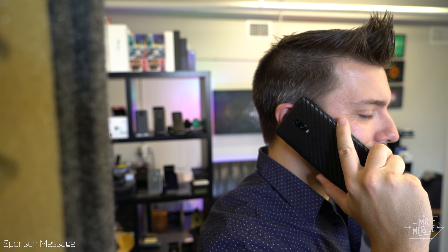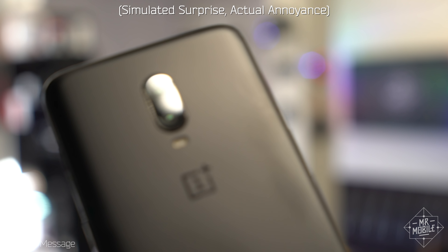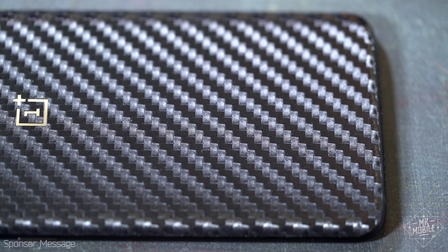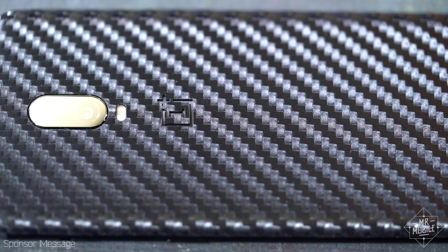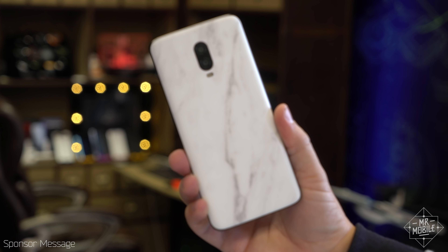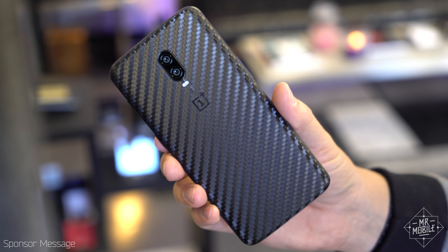First, I want to warn you that glass phones are very easy to — oh. I already scratched it. It was in the case the whole time. Anyway, get a skin from my sponsor dbrand. From marble to carbon fiber and everything in between, these are the best vinyl skins in the business, and just like the 6T itself, they're sold at a compelling price. dbrand your OnePlus at the link in the description below before you scratch it like I did somehow.